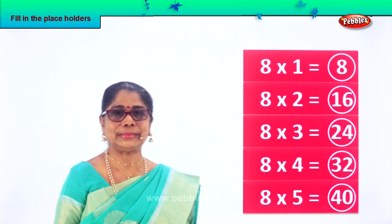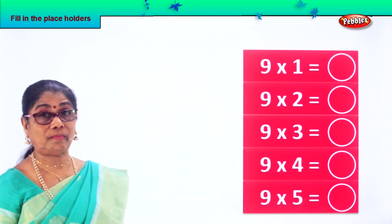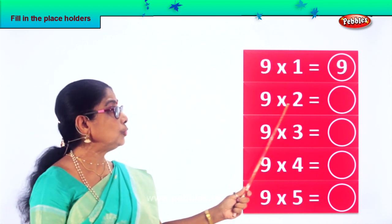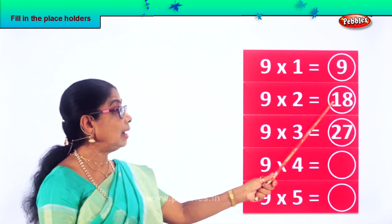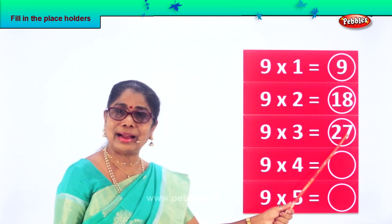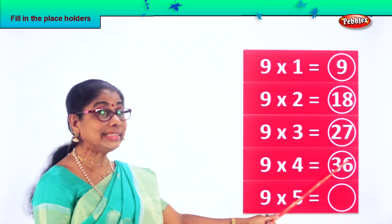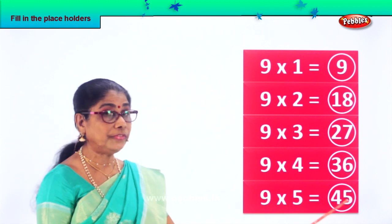Let's take another exercise. Next we are getting nine. Nine into one — nine ones are nine. Nine twos are eighteen. Very good. Nine into three: nine threes are twenty-seven. Nine into four: nine fours are thirty-six. Nine into five: nine fives are forty-five.